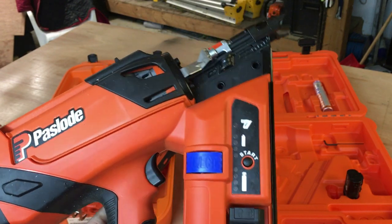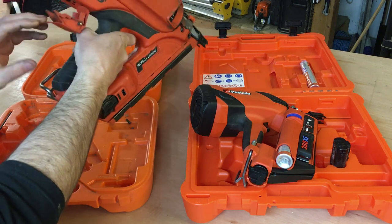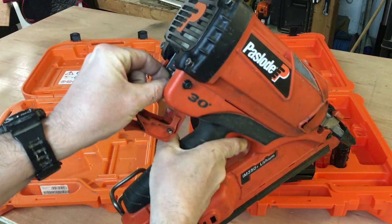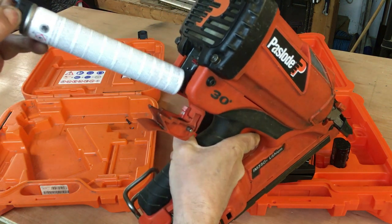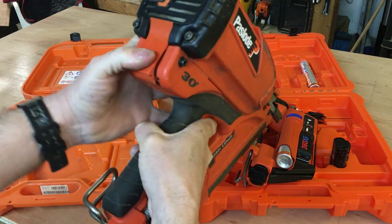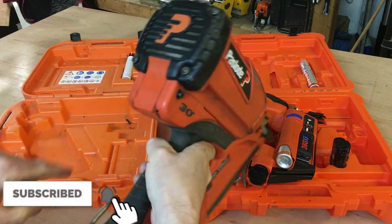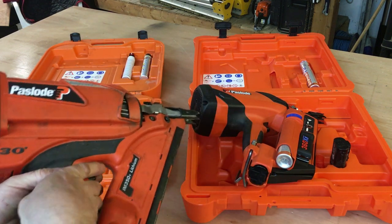Another difference is that on the 350 the gas is actually loaded in the back — you can see it there — and it could be a little bit fiddly if your hands are quite cold when you're out. This clip could be a bit of a pain sometimes. It takes a bit of fiddling about, but that's the gas in. With the 360 Xi it's hugely improved.